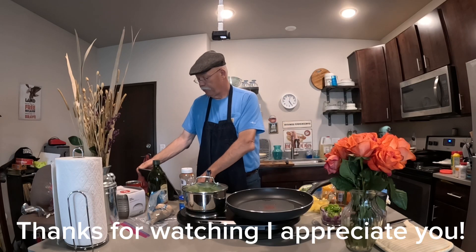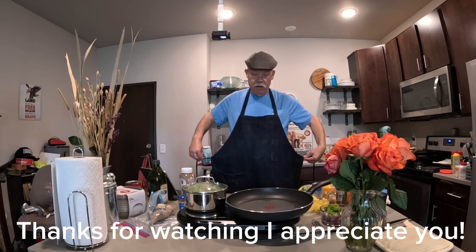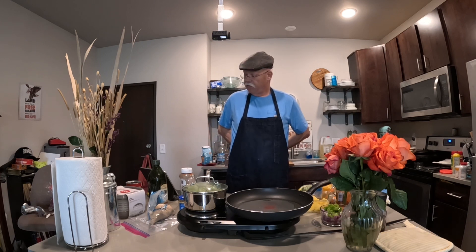Welcome to the Hungry Papa. Thank you for stopping by, I really do appreciate you. We are going to put together — or cook, however you want to say it — some sweet and sour sauce.